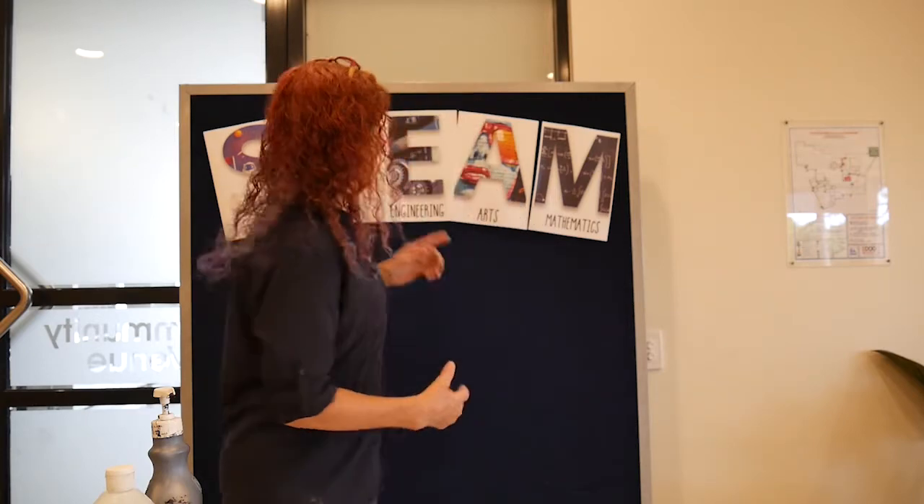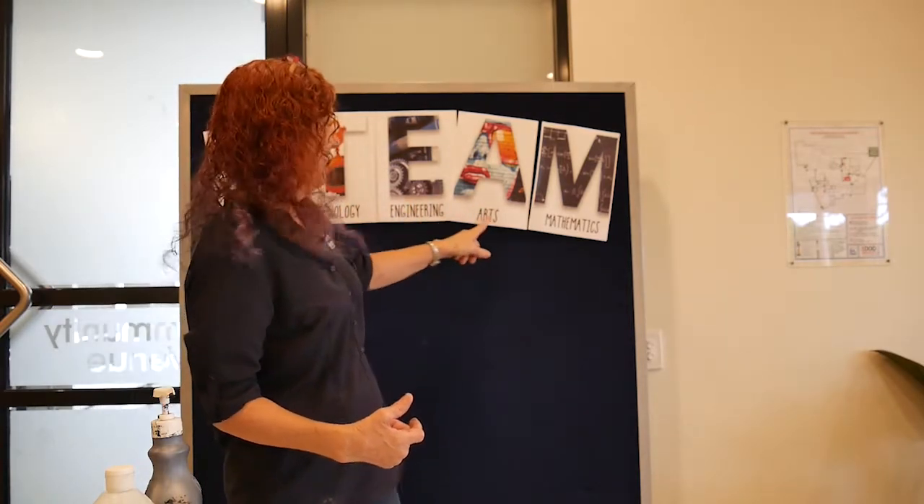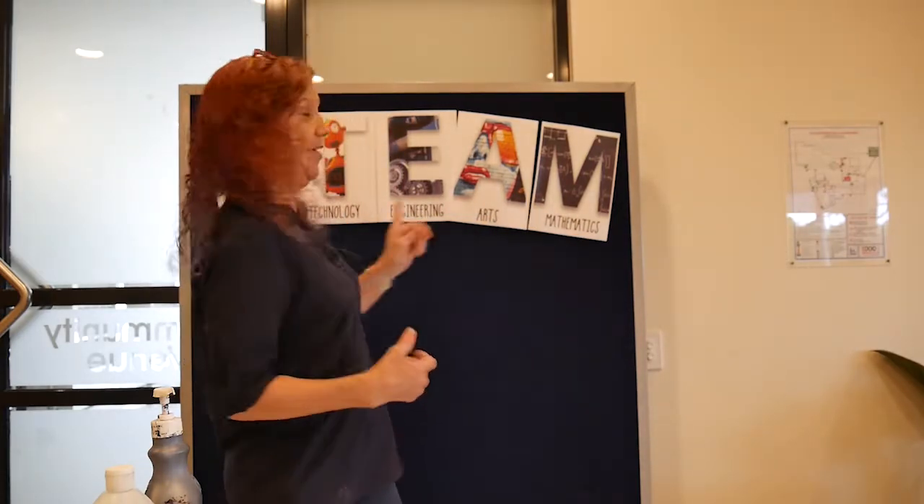Hi guys, welcome to STEAM. Because you can't visit the library at the moment, we decided to do an online STEAM experiment for you, just to keep those juices flowing. And remember, our STEAM stands for Science, Technology, Engineering, Arts and Maths. And today, we're going to be doing a little bit of science.